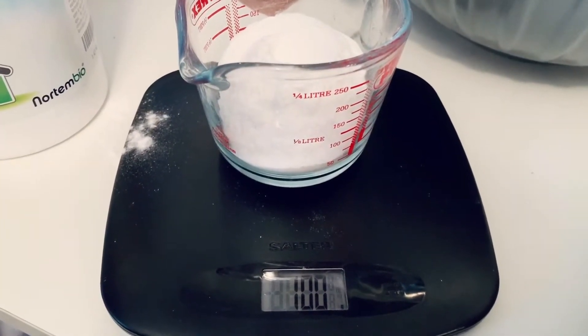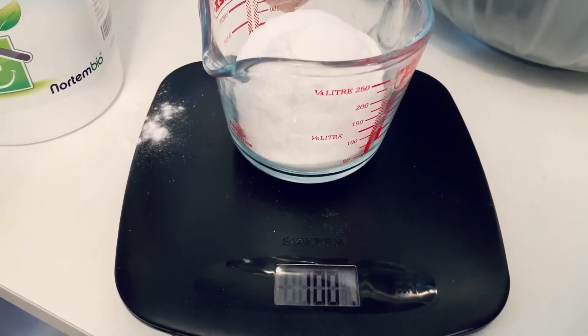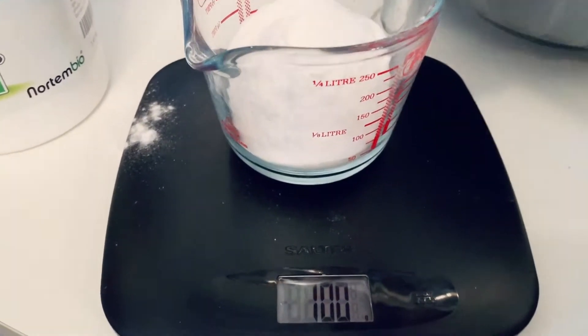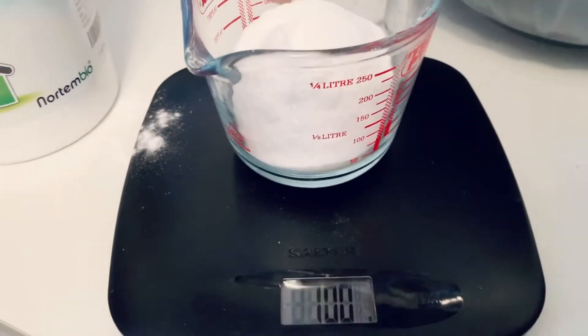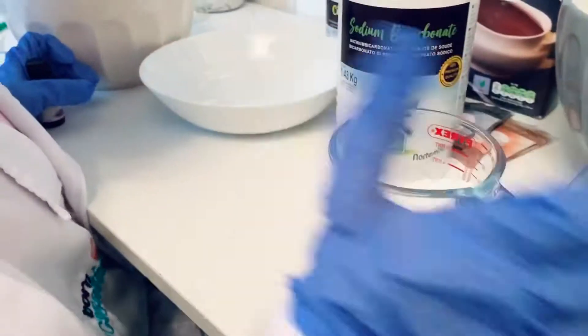We're going to make several different batches because we're using different colors and we don't want them all to mix. So we're going to pour this 100 grams of sodium bicarbonate into our first container and then we're going to measure it out again. Ready, steady, go! Pour it into the bowl.